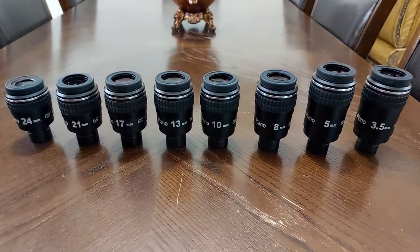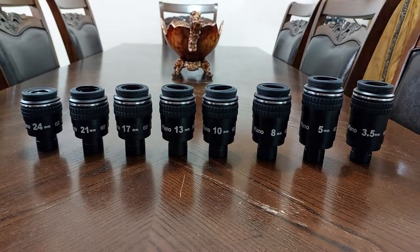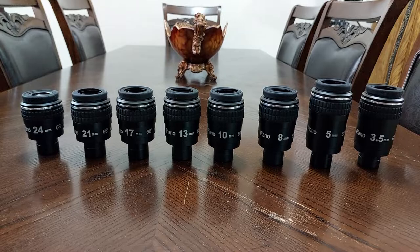Hi, this is Abdul Katan. Here I have the complete set of the Synoptic Plano eyepieces.